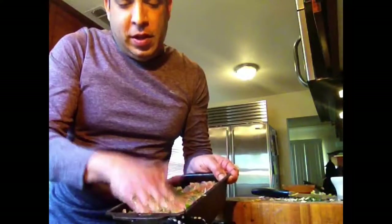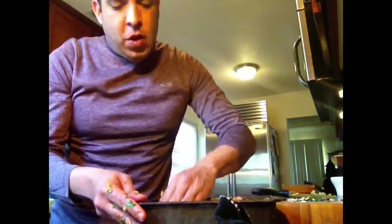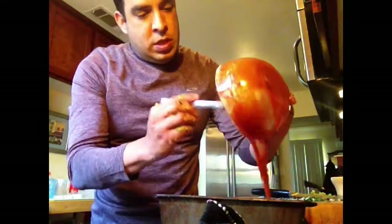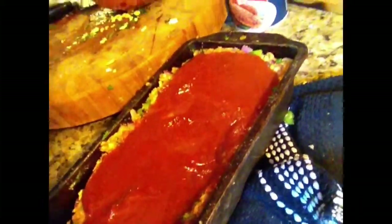We'll bake this at 350 degrees for about 45 minutes to an hour, then let it cool for about 15 minutes before slicing it up. If we have any leftovers, we'll probably use them to make sandwiches tomorrow. Thank you for watching this episode of Real Food Blog — from our family to yours. We'll see you next time.